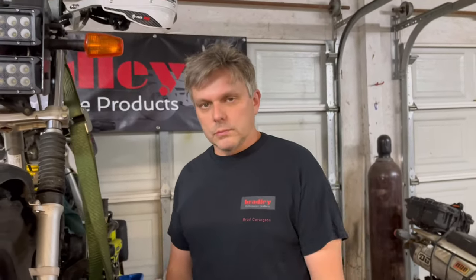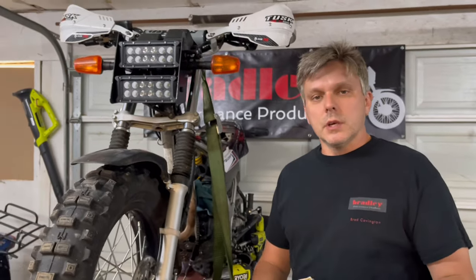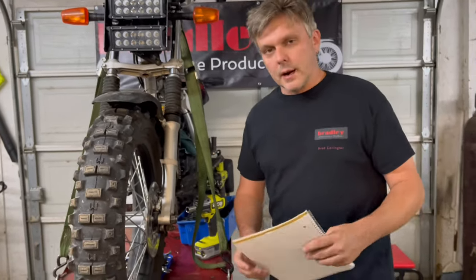In today's video, we are going over questions that we get a lot. I get a lot of phone calls from customers that just want to talk, and I enjoy talking about riding T-dubs. They want my opinion on what they should use, what they should buy, and why. So I've written down a bunch of them, and I'm going to go around the bike real quick and give you some opinions and why we use what we use, starting with the front tire.